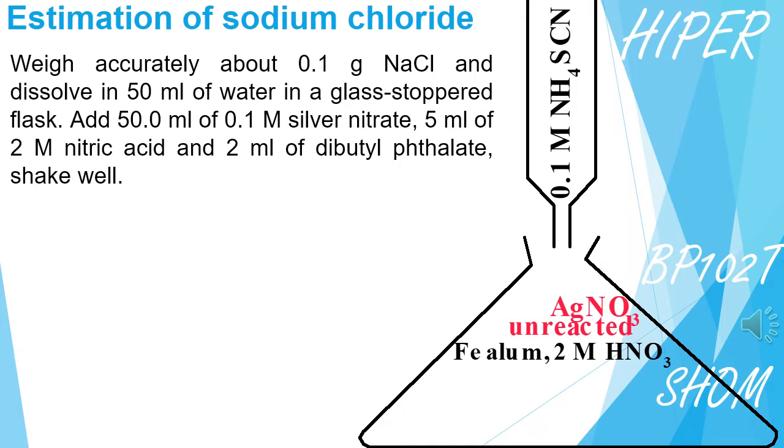We take the first sample of Sodium Chloride dissolved in 50 ml of water. After that, we add 50 ml of 0.1 molar silver nitrate, 5 ml of 2 molar nitric acid, and 2 ml of dibutyl phthalate.